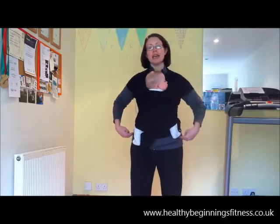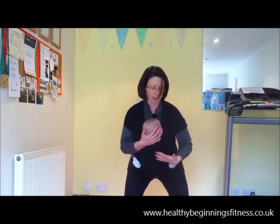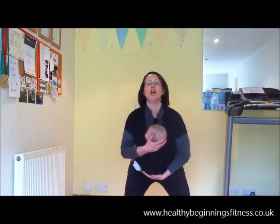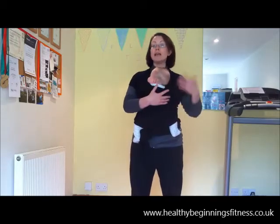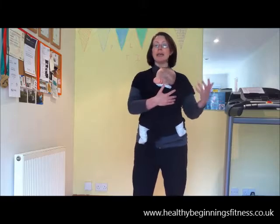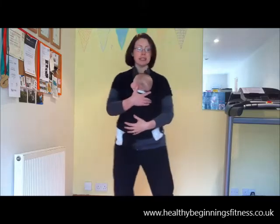So a traditional squat — you take your hips back and although your chest is elevated, you're coming down like that and you can see that baby is being pulled slightly away from you. So we don't do that type of squat in a sling class. We might do a traditional squat in our buggy circuits class when baby is strapped into their buggy, but in a sling-wearing class we would adapt it slightly.